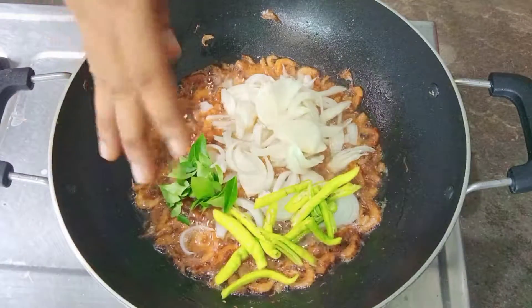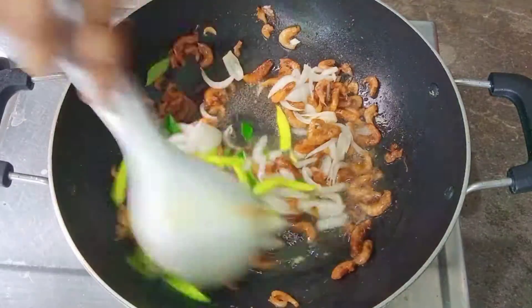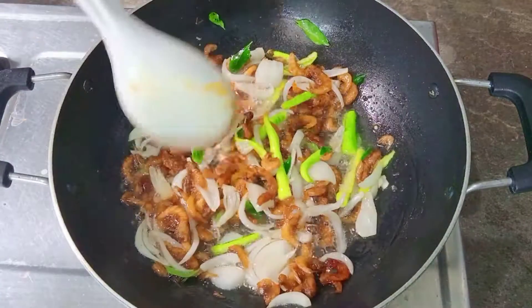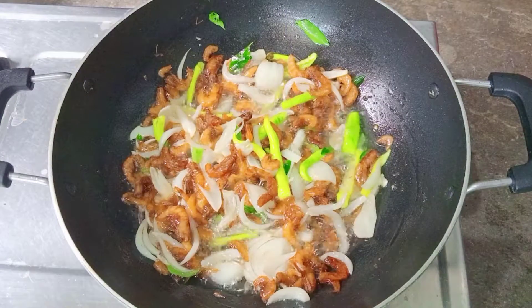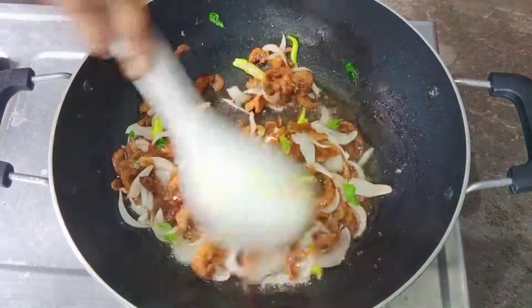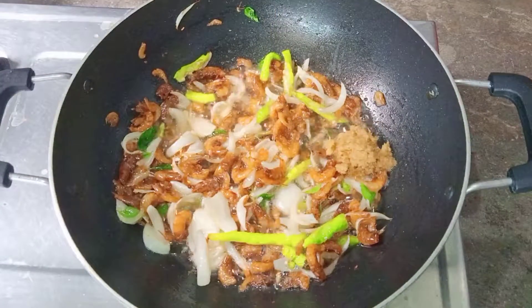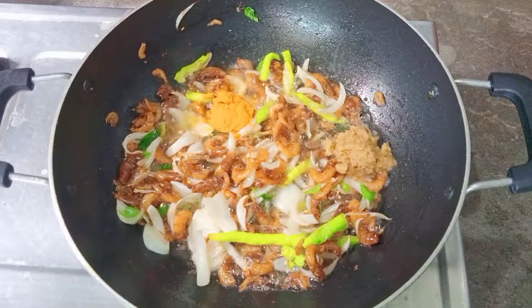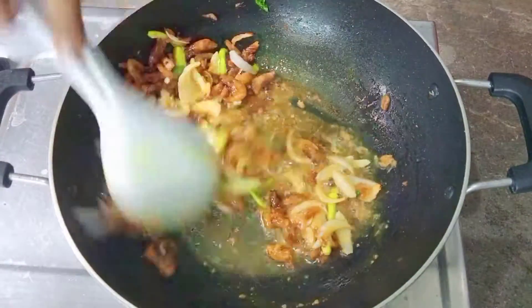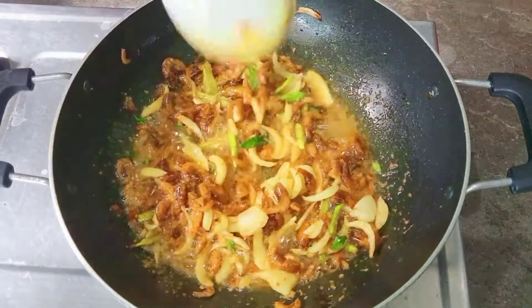Fry for about 5 minutes. This is a long time for the onion. We will fry the onion in the pan for about 30 seconds.